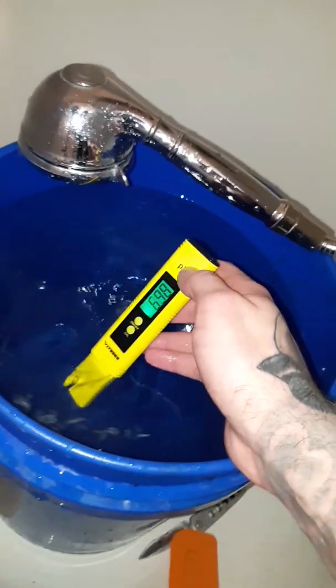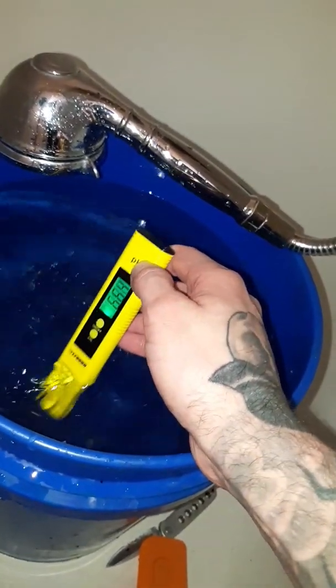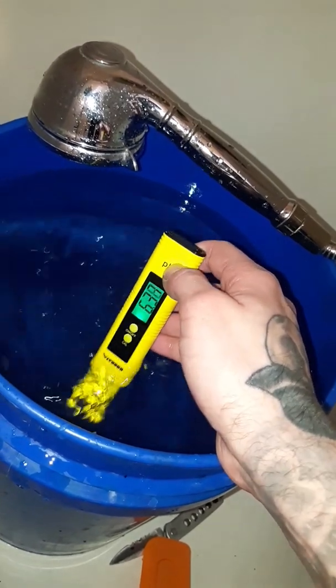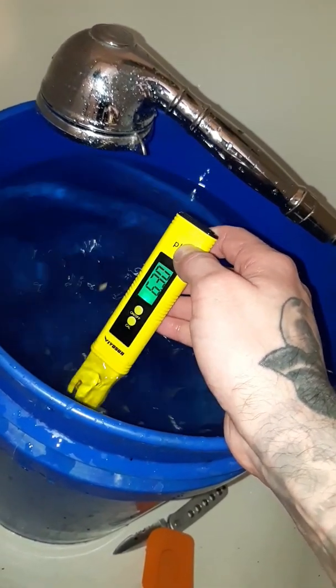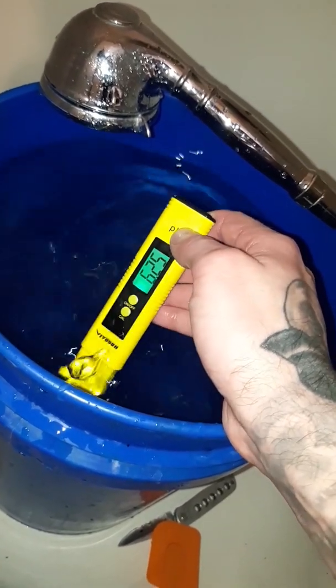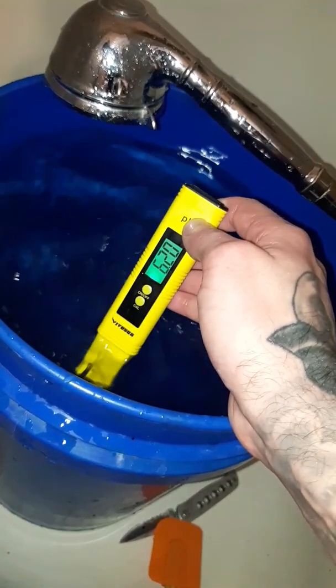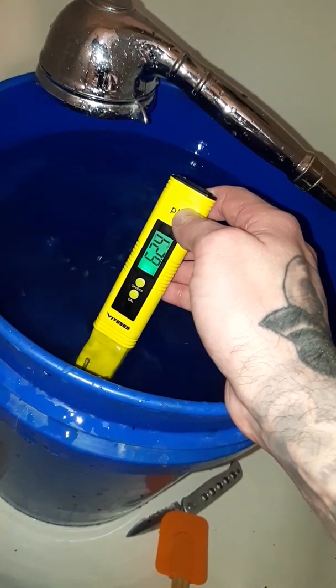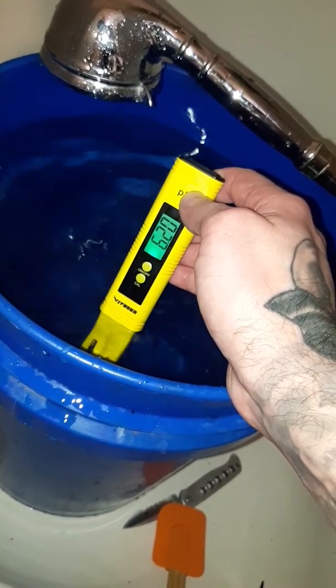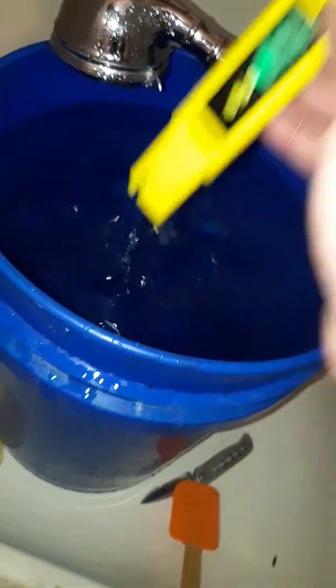Let's check the pH again to see where we've brought it down to. And there's my number — 6.3, 6.2. Six point two is dead perfect.